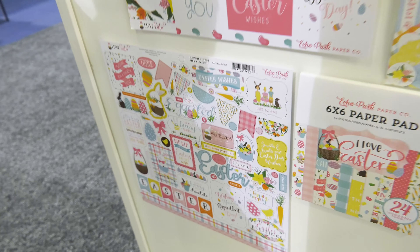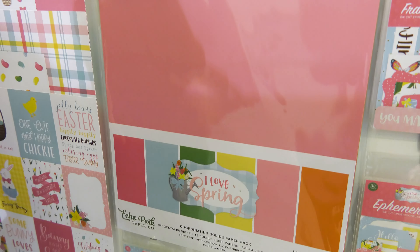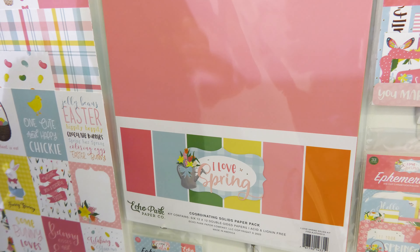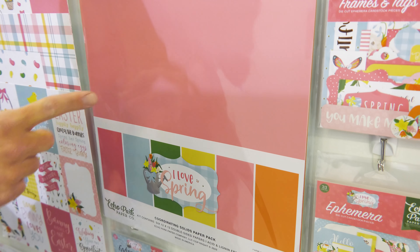We have the collection kit, of course very popular. We also have a solids kit, and the solids kit has their exact matching colors, so it makes it really nice when you try to find cardstock to match. You've got the solid color that's the exact color — this kit contains two of each of the solids in the collection.